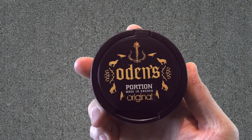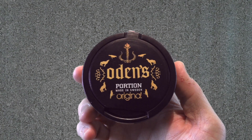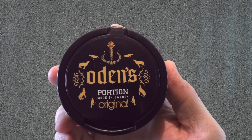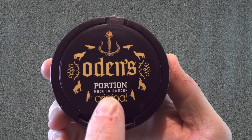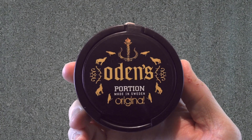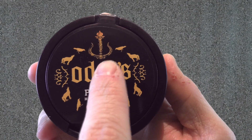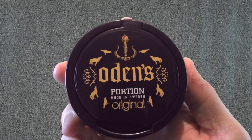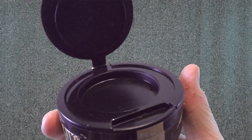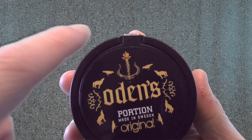Let's take a look at this Odin's Original Portion can in a little bit closer detail. As you can see, it's a really nice polished black can with a polished black label — pretty simple, but it does have a lot of graphics going on. You've got 'Odin's' in the old English font with 'Portion, Made in Sweden, Original' — I absolutely love that Odin's does the 'Made in Sweden' on their cans, it shows pride for a product that really works. You also get the Odin's wolves, Odin's crows up top, and Odin's sword handle, which is a really nice touch. There is a hinged catch lid so you don't have to worry about losing it.